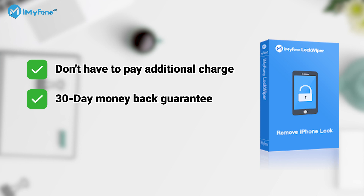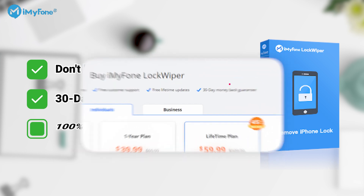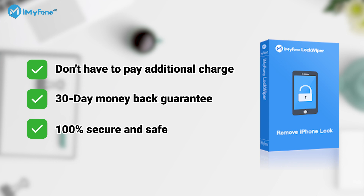2. LockWiper provides a 30-day money-back guarantee for protecting user rights. 3. LockWiper is 100% secure and safe, so the tool won't collect any of your data at all.